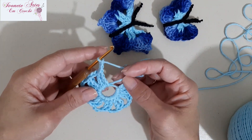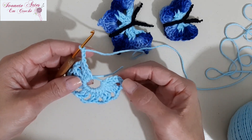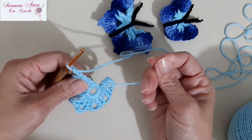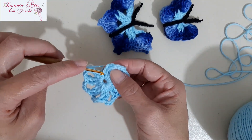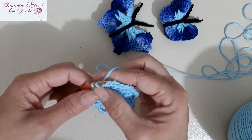Fiz então os oito grupinhos de dois pontos altos duplos — um, dois, três, quatro, cinco, seis, sete, oito. Vou pegar esse fiozinho agora e vou fechar aqui o meu anelzinho. Fiz aqui as três correntinhas e agora eu vou unir no quarto ponto com ponto baixíssimo.